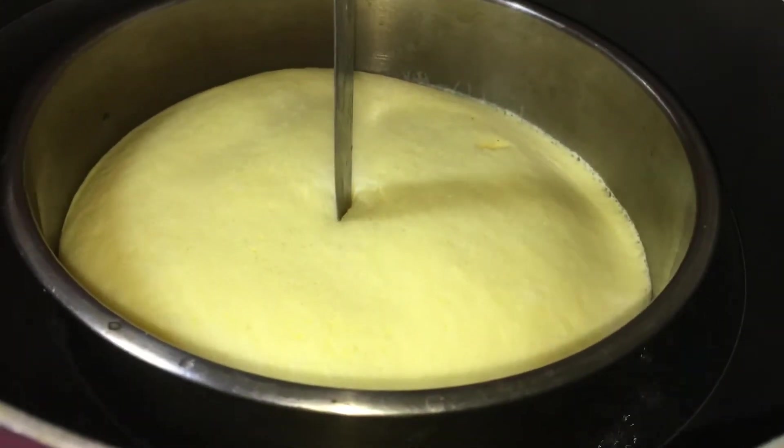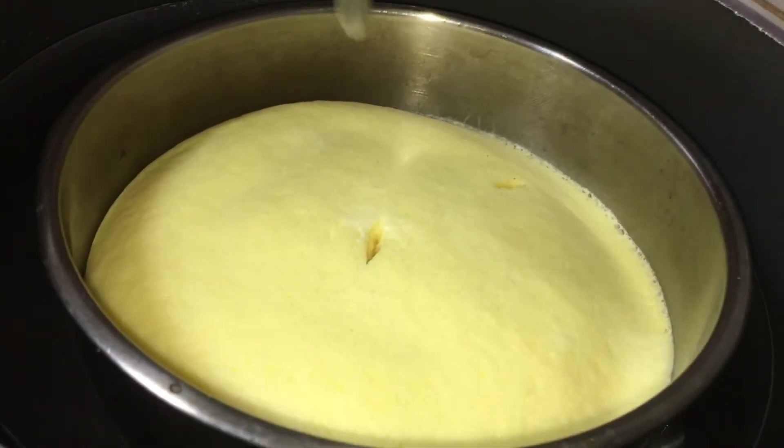Put it in the knife — put the knife in the pot to test doneness.